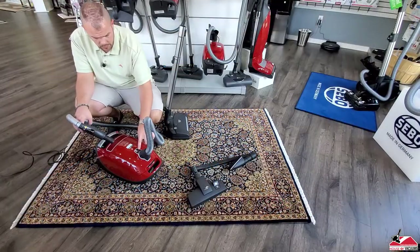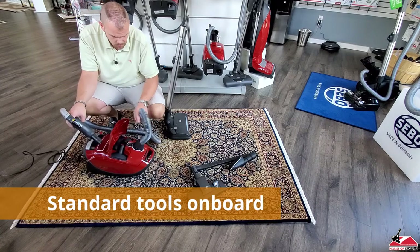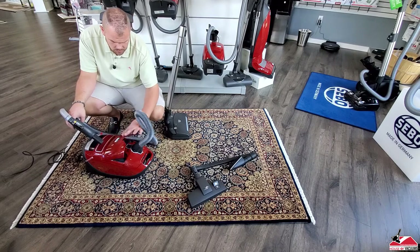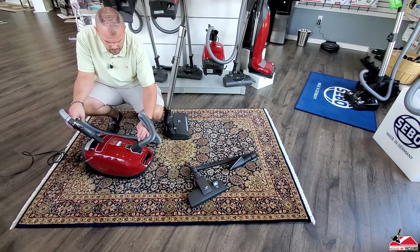Also included in the cover are the standard tools with Miele: their horsehair dusting brush, upholstery tool, and crevice tool. Everything stays nice and neat in the cover.